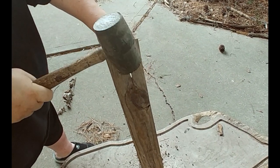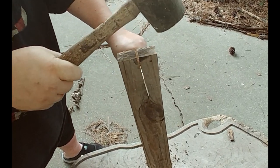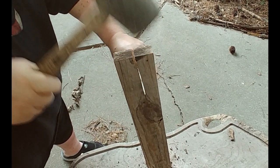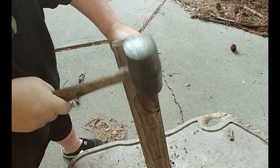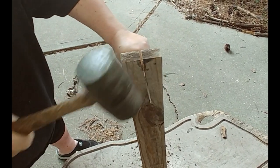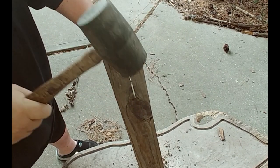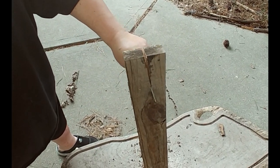So it seems to be doing just fine. I can't get much further in there — I'm terrible at this and this wood ain't splitting like a log or something — but there you go.